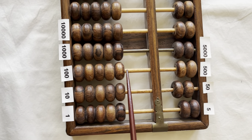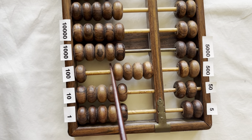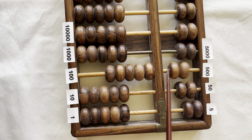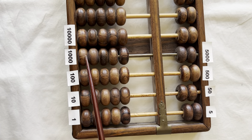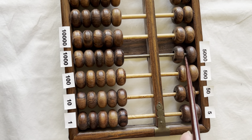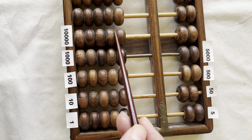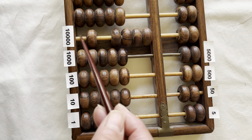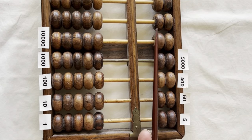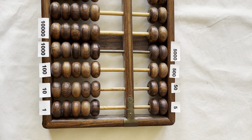And then a hundred. The next column would be hundreds: two hundred, three hundred, four hundred, five hundred. And on top, five hundred, one thousand. And so on and so forth: one thousand, five thousand, ten thousand, twenty thousand, thirty thousand, forty thousand, fifty thousand. Just like the number values from an earlier lesson on number values.